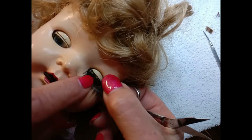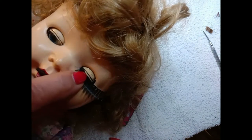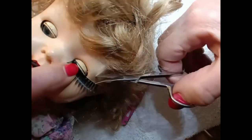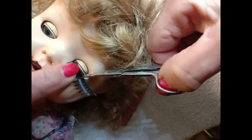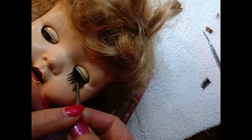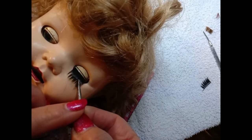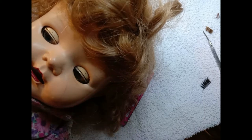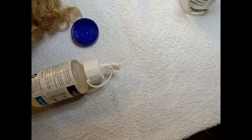Take the eyelashes that you're going to use and lay them across the lid, then trim them to the length that you feel you need. When I did this, I found that they were just a fraction too long, so I trimmed a little bit from the outer edge. Don't trim from the inside edge, because then they mightn't sit quite right and they mightn't look quite right.